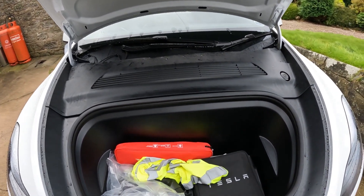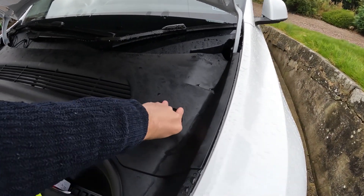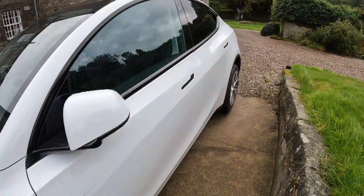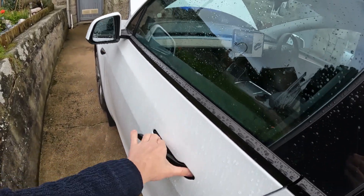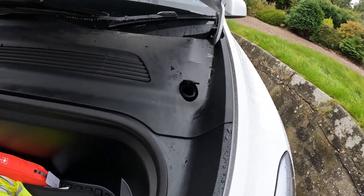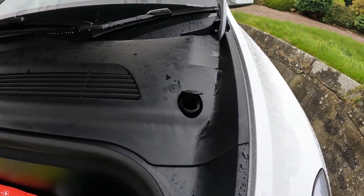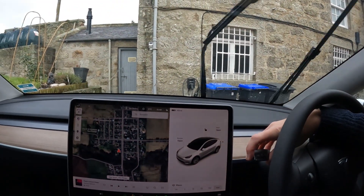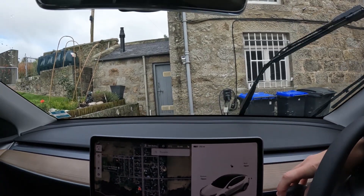I've got various bits of stuff still in the trunk and the screen wash filler is here. The first thing I want to check: is there actually any screen wash in it? It's just taken a couple of litres of screen wash fluid — there wasn't any in it, that's fairly clear. So if we press the button now... nothing.